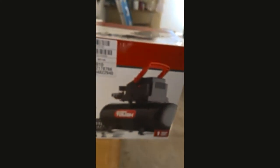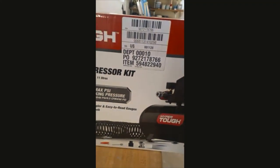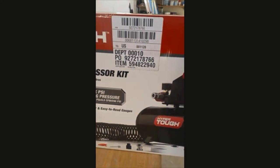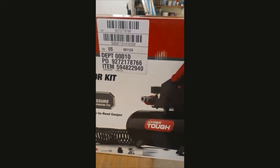So we're going to open this box up — the three-gallon air compressor kit, 100 maximum PSI working pressure, 0.7 cubic feet per minute at 40 PSI, 0.5 cubic feet per minute at 90 PSI.